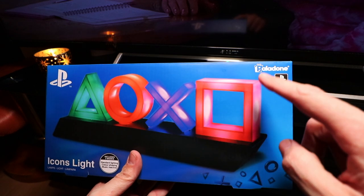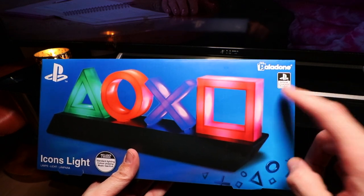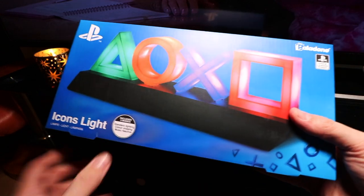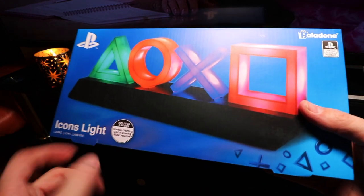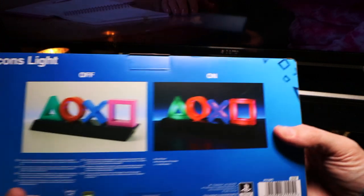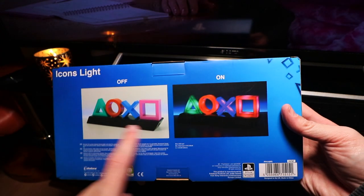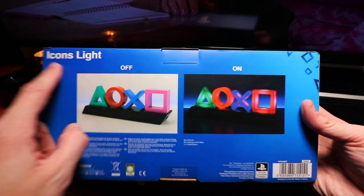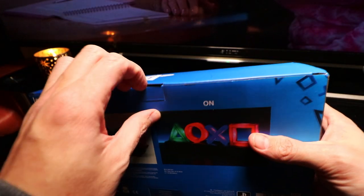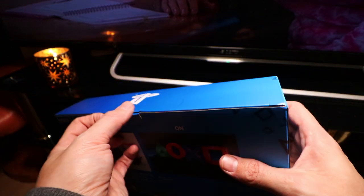Starting with the box, it's actually made by a company called Palladone, but it's an official licensed product for Sony PlayStation. Icons Lite on the front, the modes that you get and of course the light itself. Spinning it round to the back shows you what it looks like off and what it looks like on. And of course it just says Icons Lite, you've got the PlayStation logo on the top, nothing going on at the bottom — let's just jump in and get it opened.